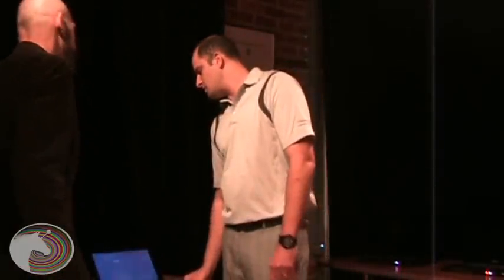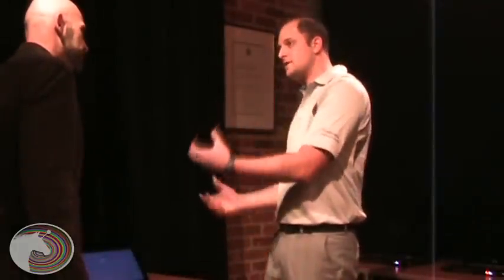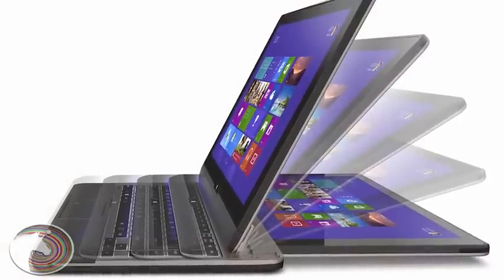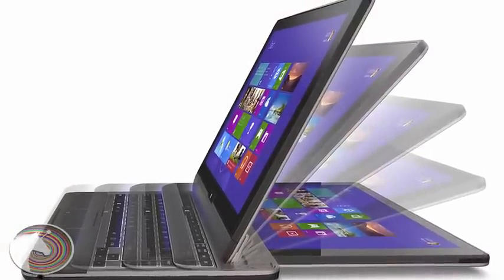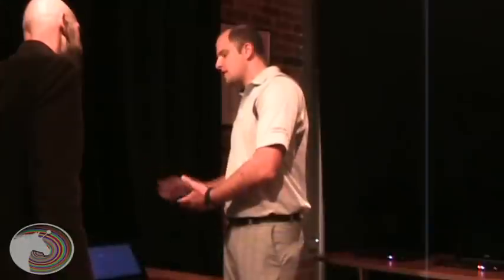As for the target audience, this is for an individual who is always on the go — someone who likes using a traditional ultrabook with keyboard input, but who may encounter situations where they can't find a flat surface. They have the option of switching to tablet mode to stay productive. It's for that person who always encounters different situations and always wants to remain productive.